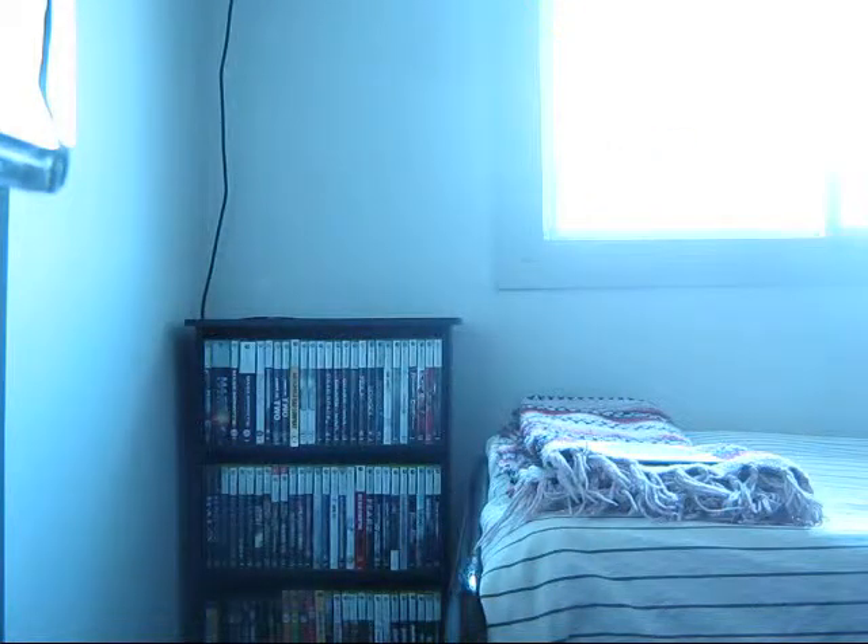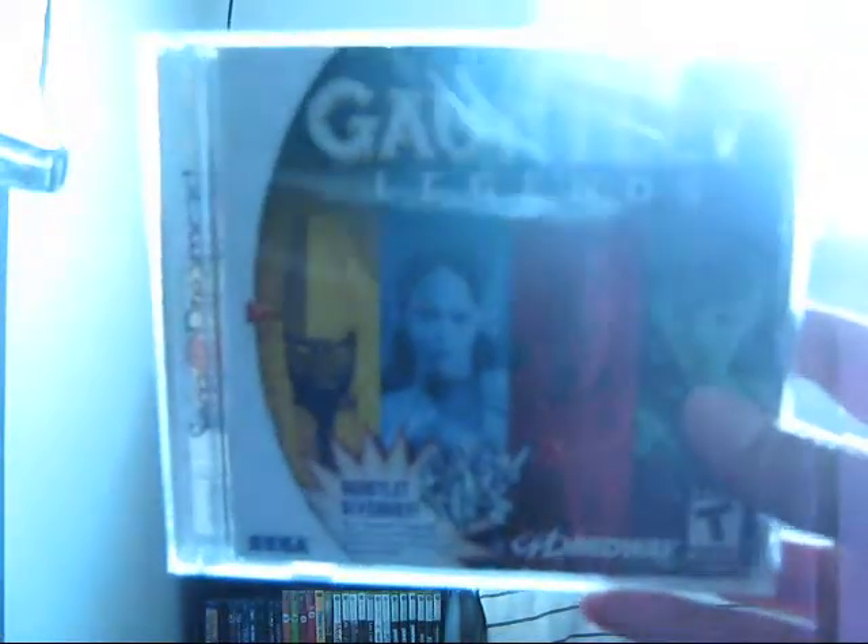So there's the sleeve. There it is — it is Gauntlet Legends for the Dreamcast. You can barely tell, but it says Gauntlet right there. My brother and I used to play this game. We just went nuts — so much fun.